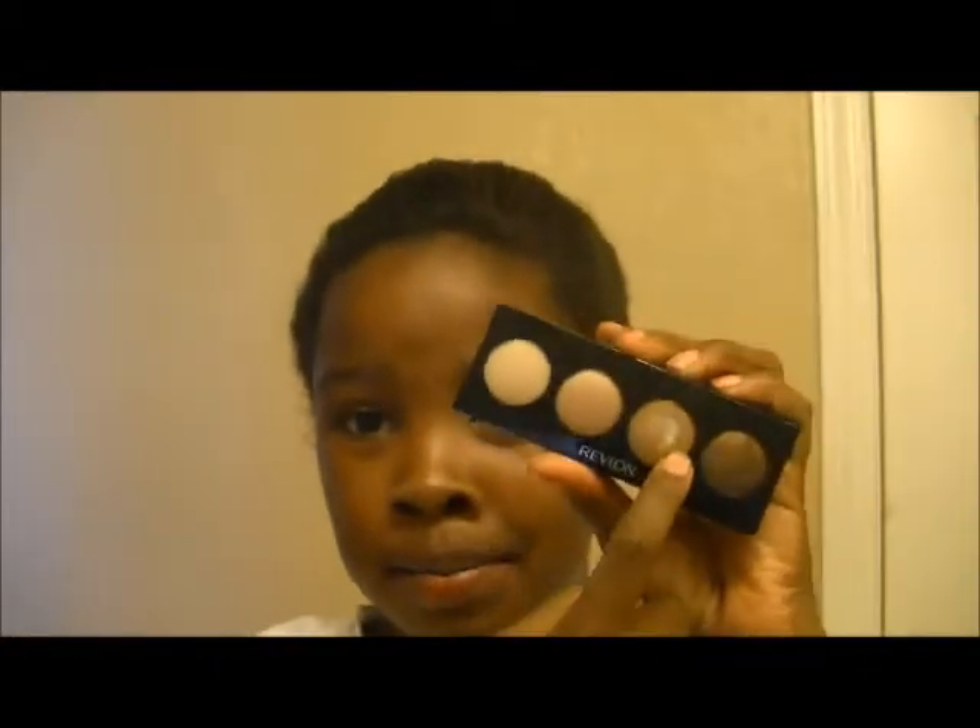The Revlon packaging looks really cheap and gets dirty around the edges, which I hate. It does come with a big mirror, which I love. It has the color name on the back. For packaging, MAC wins — it's way more professional, slick, and nice.